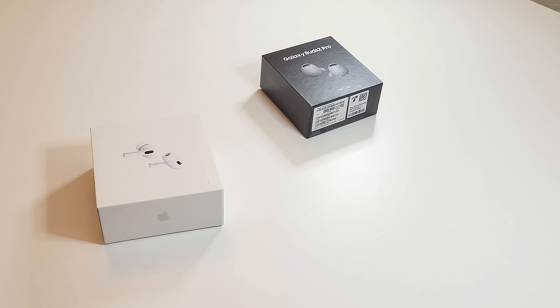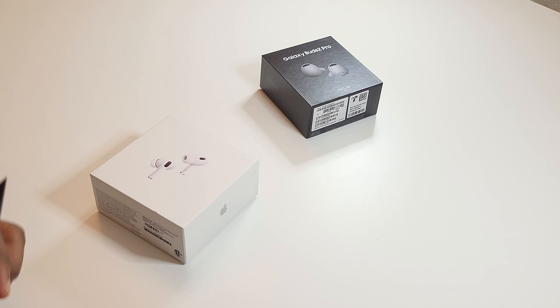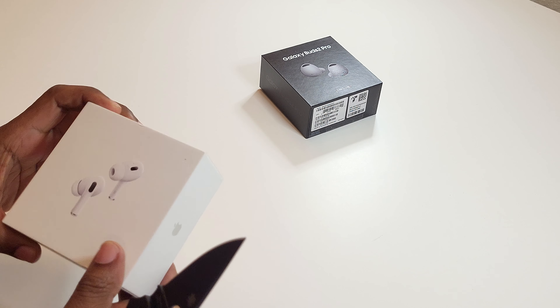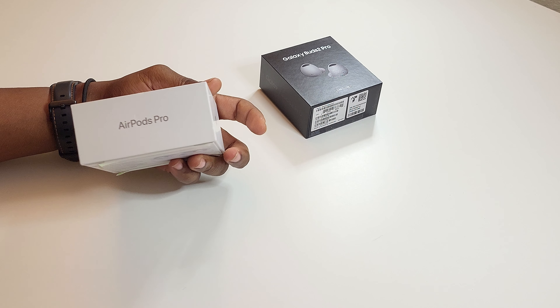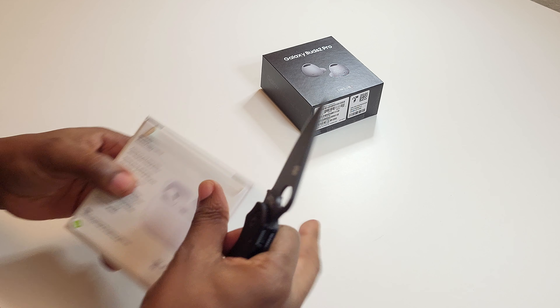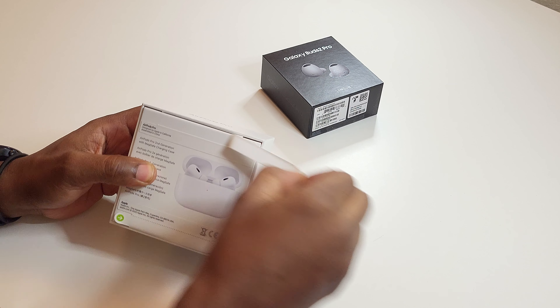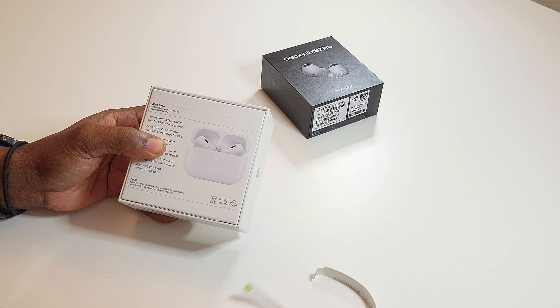Welcome back to Detective Things, your host Mario. We are here with a quick unboxing of the new hype that everybody's going over — it is the AirPods Pro 2, and this is my quick unboxing of it.